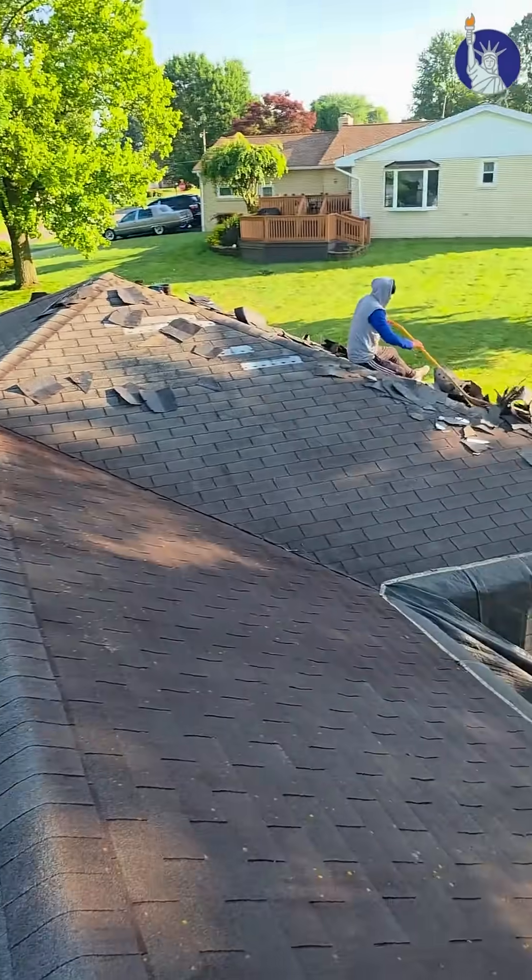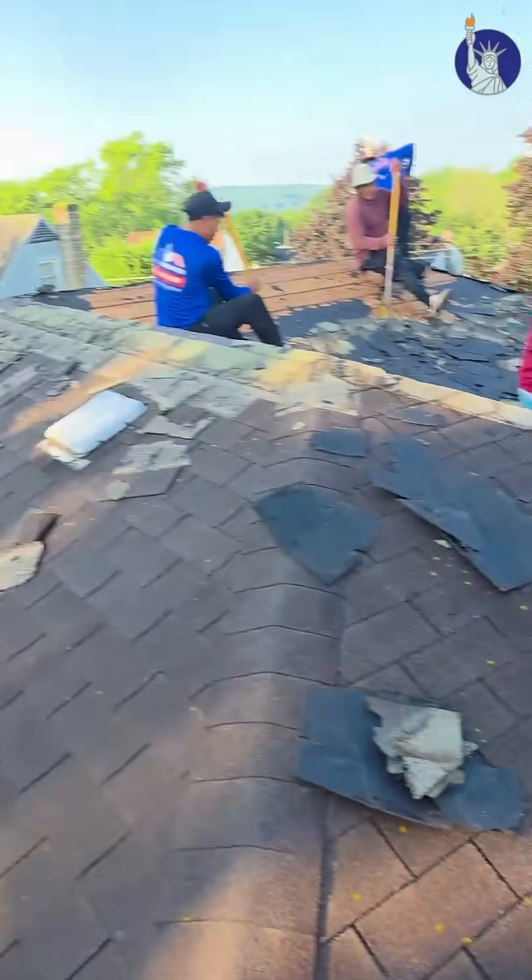We're out here in Prairie OPA getting started on this roof project. It's about 32 squares, two layers, and we'll get it all knocked out in a day.